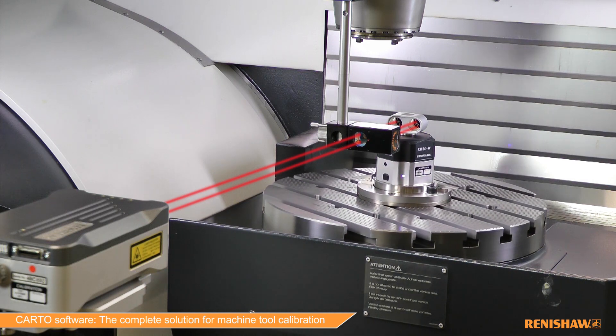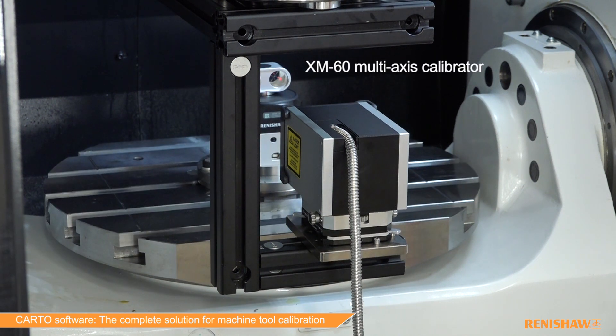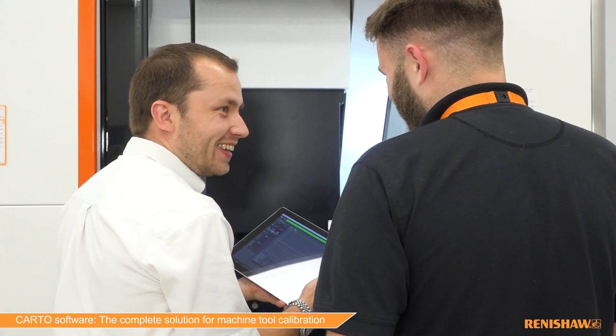Calibration of rotary axes can now be achieved by using Renishaw's XR20 rotary axis calibrator in combination with the XM laser measurement system for the first time. This takes the calibration of a five-axis machine tool from several days down to less than half a day.